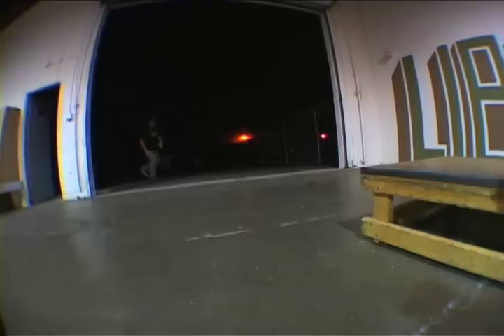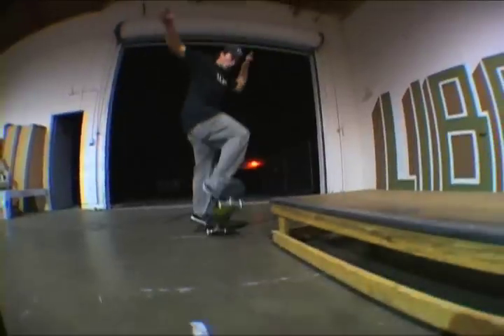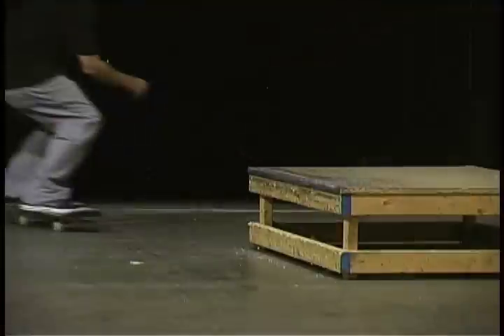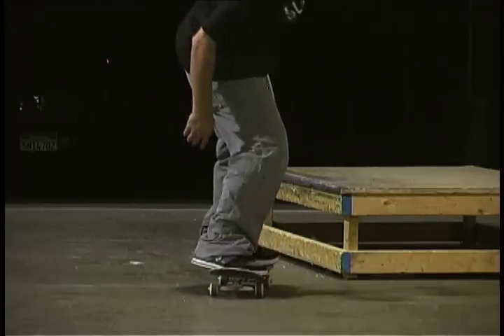Now we've got frontside tailslides. The way you approach this trick is much like a 50-50. When you ollie, you're going to want to ollie a little bit higher on this one. You're going to turn frontside 90 and we're going to land on the tail on the edge of the obstacle, putting all of your weight on the back foot.